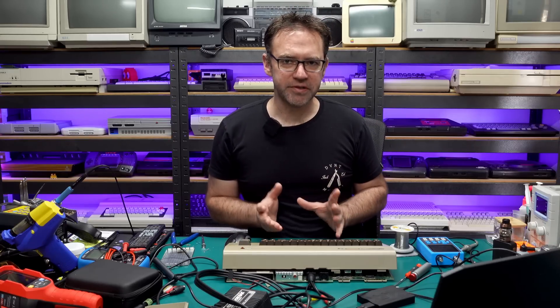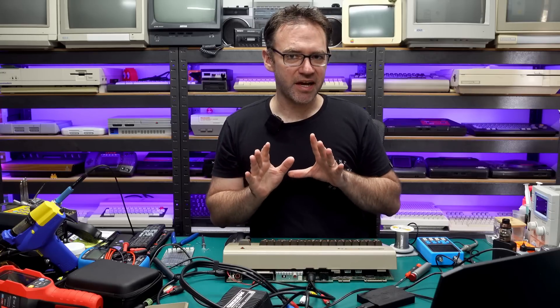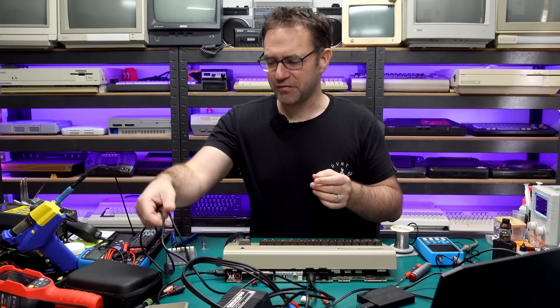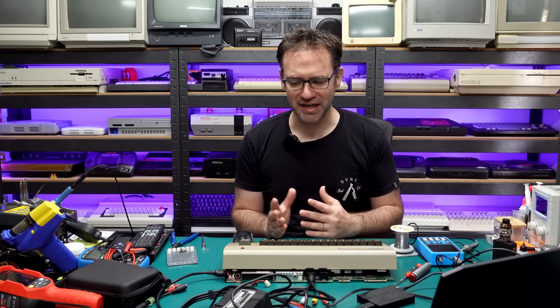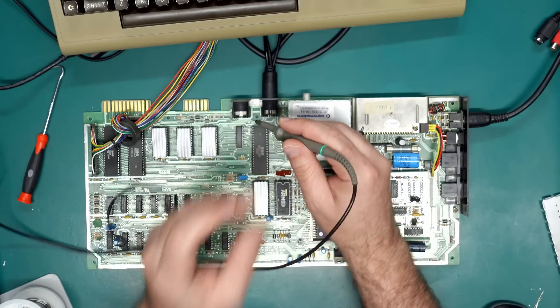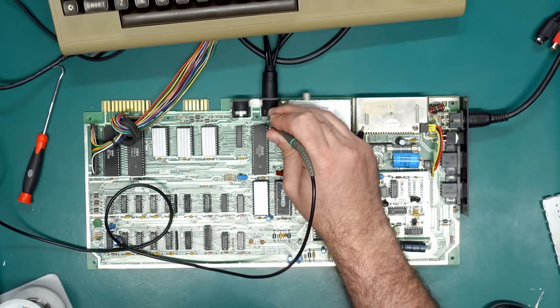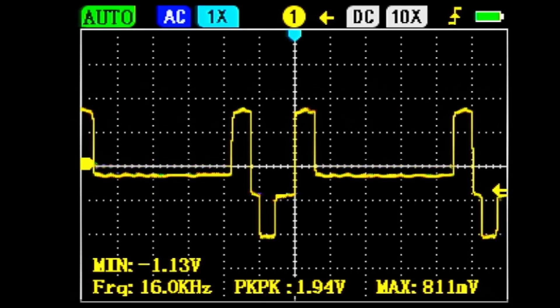We're now seeing a peak-to-peak value of around 960–970 millivolts, so that sorts out the composite video. Now what about getting Chroma and Luma, or S-Video, out of this thing? This machine does output the Luma — it just doesn't output the Chroma signal — so we can have a black-and-white image but not a color one. The Luma signal on this machine also has voltage issues: it's not too low, it's actually way too high. On the scope we're seeing close to two volts peak-to-peak, which is double what the spec should be, so we're going to have to reduce that.